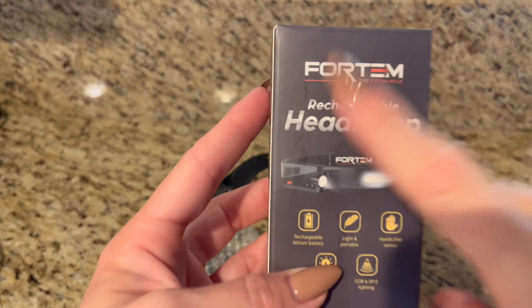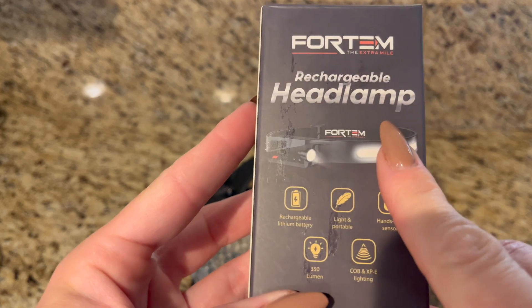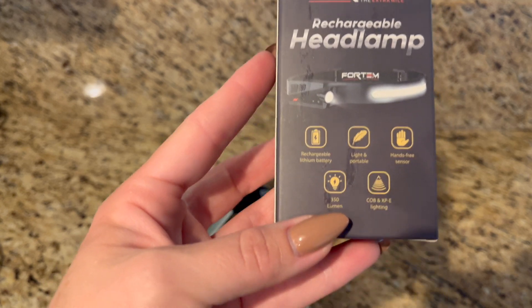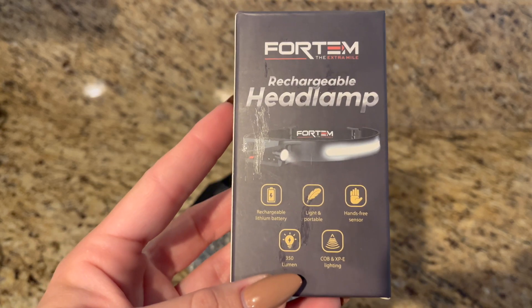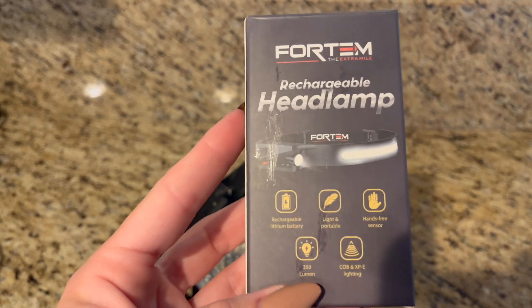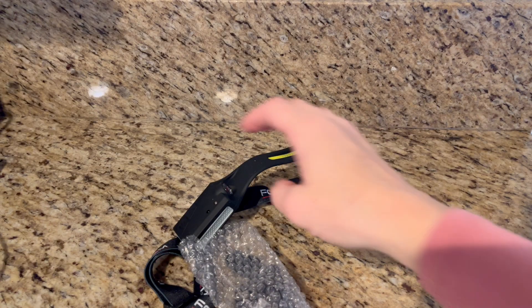This is a rechargeable headlamp that I got from Fortem, and it's really neat. It's different than other headlamps that I've used in the past. I like to have them on hand just in case — power outages, earthquakes, stuff like that. They're also great for nighttime stuff, like if you're walking your dog in the evenings or riding a bike. It's just nice to be hands-free.